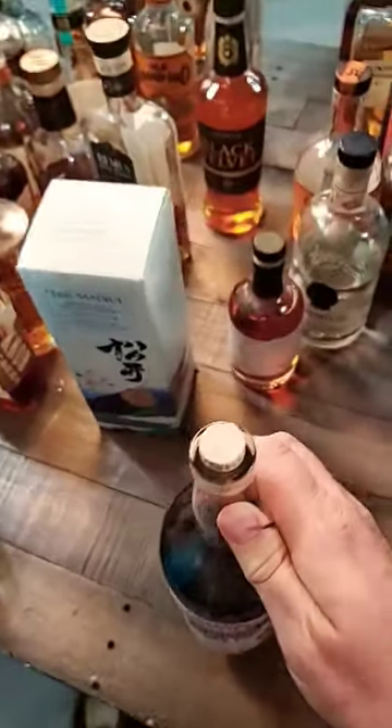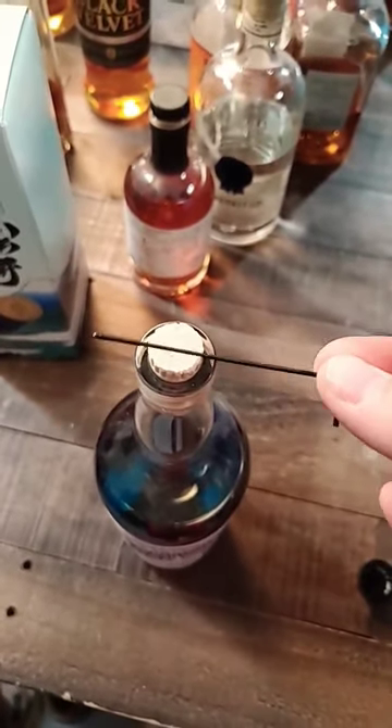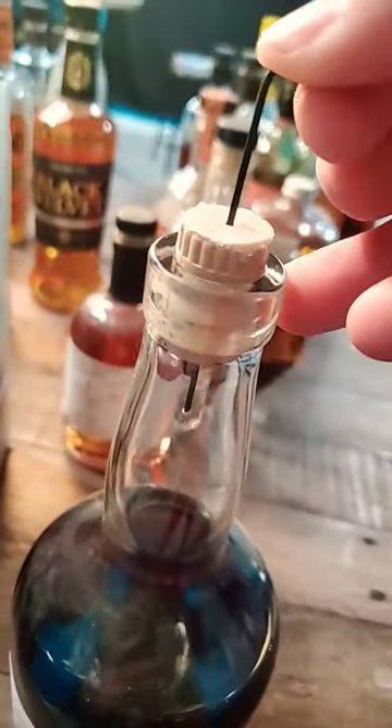Sometimes when a cork breaks you need to get a little bit creative. I've talked about lots of ways to get this out but I'm curious — can I do it with an allen wrench? Smallest one I have. Here's hoping I don't push it in. Got it all the way in. Let's see if I can pull it out.